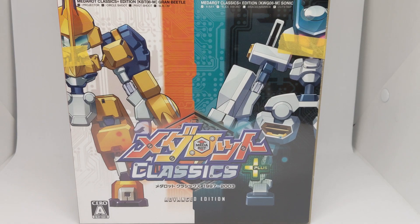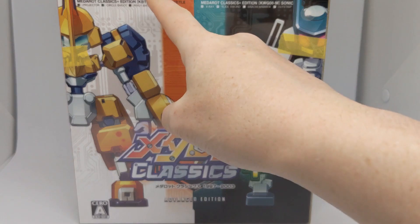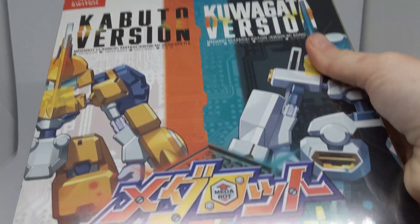Hello everyone, and today we'll be taking a look and unboxing the MetaBot Classics plus the Advanced Edition. This is a Nintendo Switch game, which is basically just ports of the Game Boy, Game Boy Color, and Game Boy Advance MetaBot games released in Japan. There are two versions: the Kabuto version and the Kawagata version.